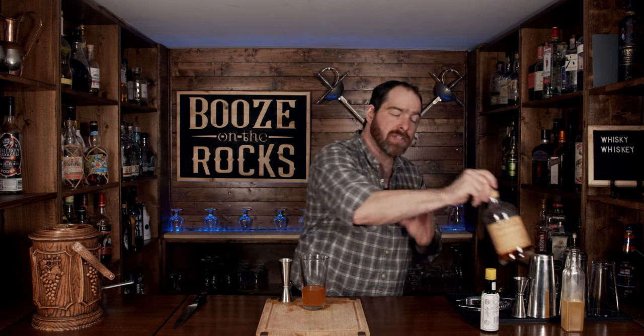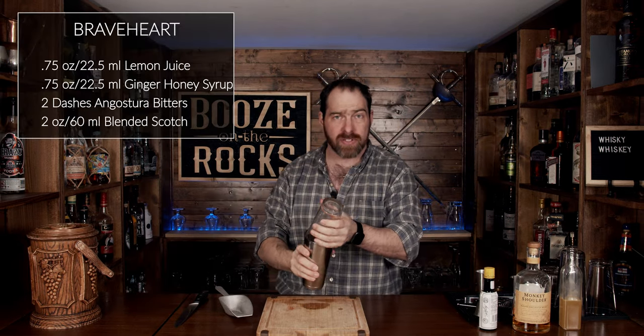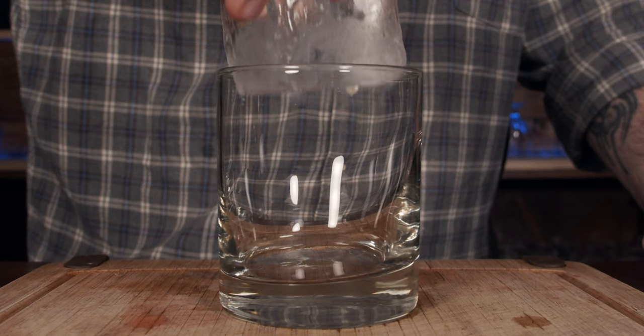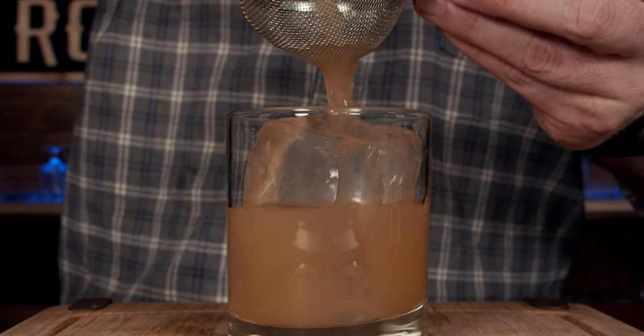Shake this with ice for another 10 to 15 seconds. Fill up your glass with ice, give yourself a couple more cubes. Slap the lid on, give it a flip, and shake it with a smile. Pop that off with the strength of a thousand lemons. Put this into a big rocks glass with a large block of ice, and fine strain it to make sure there are no ice chunks. Look at that — absolutely gorgeous. And this is a Braveheart.